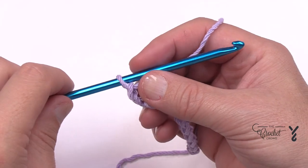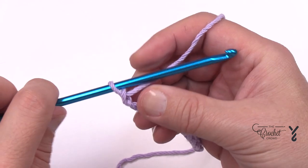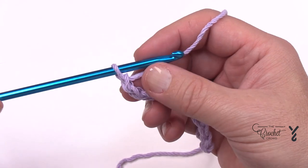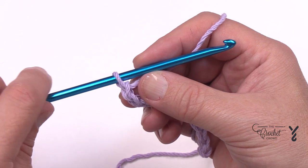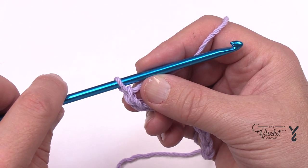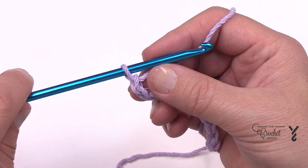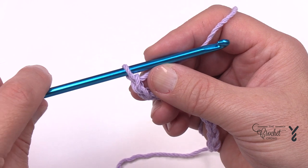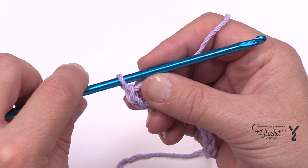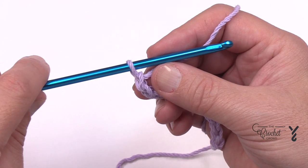In Tunisian I refer to the afghan hook as a boat. When I'm going out to sea, the ship is moving forward — that's a forward pass. When I'm returning my passengers back to the dock like a cruise ship, that's a return pass. So the ship going out is the forward pass, and the ship returning home is the return pass.